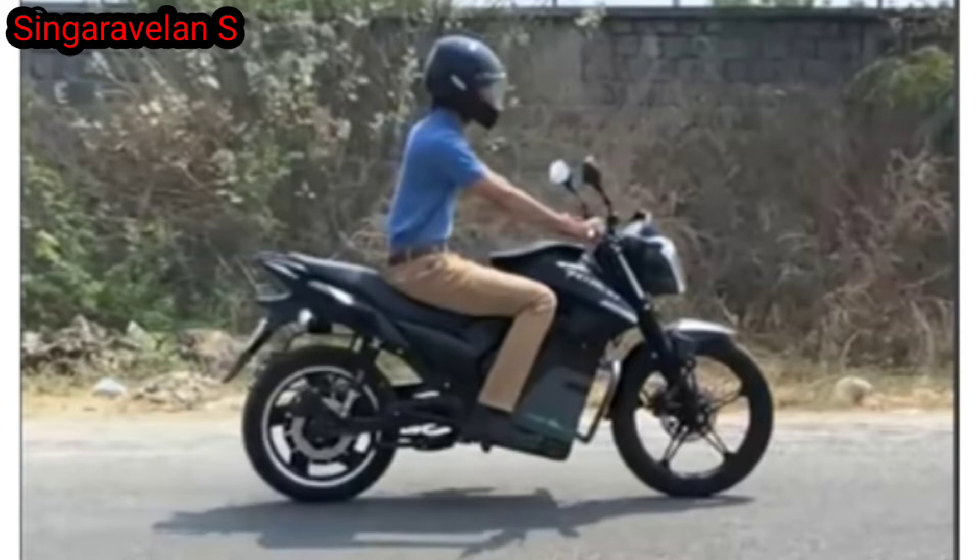This electric scooter has a top speed of 75 km/h. The battery package is the highest value component of the bike, and the battery life is rated for 5 years.